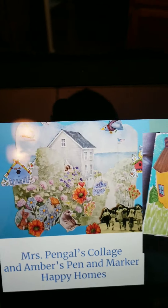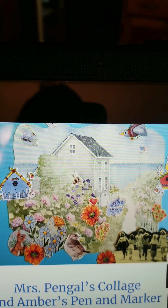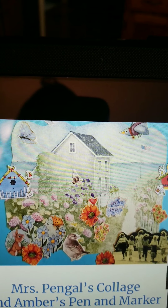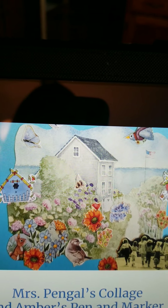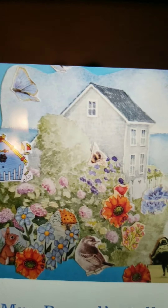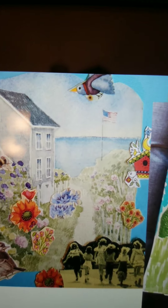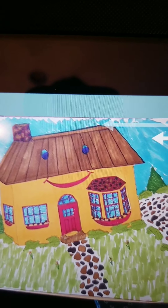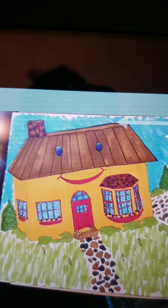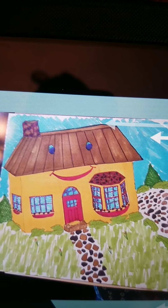This is actually a collage that Mrs. Johnson's mom made for us for this presentation. Mrs. Pengal used a page from a calendar and then she collaged happy little images all around it — flowers, birds, animals, butterflies, and even some little girls running. Love it! And this right here is my other daughter Amber's really cute happy house drawing. All she used was pen and marker. So your materials can be as simple or as elaborate as you choose.